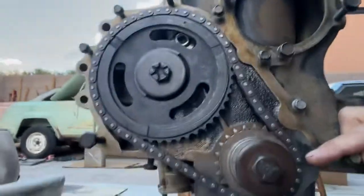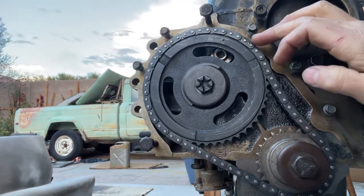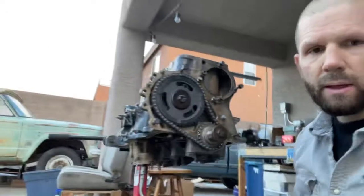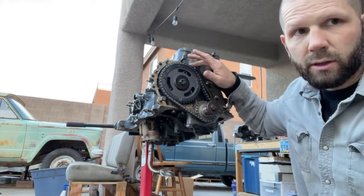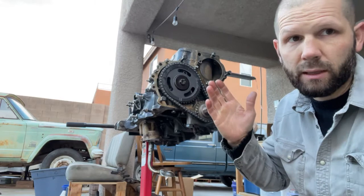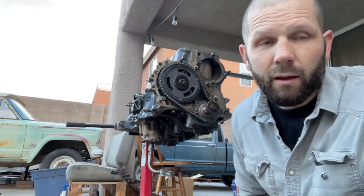You count the pins in between the two marks and there should be 20 pins. Let's count them: one, two, three, four, five, six, seven, eight, nine, ten, eleven, twelve, thirteen, fourteen, fifteen, sixteen, seventeen, eighteen, nineteen, twenty. Between this mark and this mark there are 20 pins on the chain. If you line your marks up, rotate to one o'clock on the camshaft, land the crankshaft at three o'clock, and count 20 pins — according to the manual you're timed. Now we can drop in all the lifters and everything else and get ready for the head install. Have a good day!